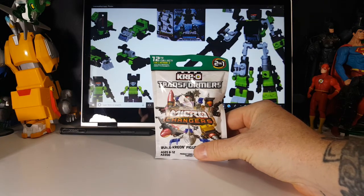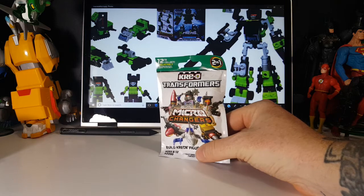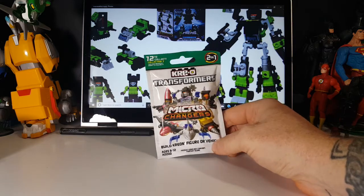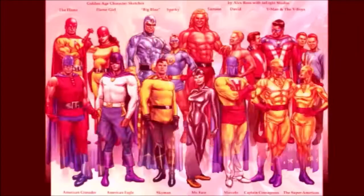Today on the show we're gonna be taking a look at another Creo Transformers Micro Changer, so stay tuned. Hey guys, welcome back to Comageddon TV where all geek culture collides. If you're new to the channel, don't forget to hit that subscribe button so you don't miss out on future videos.